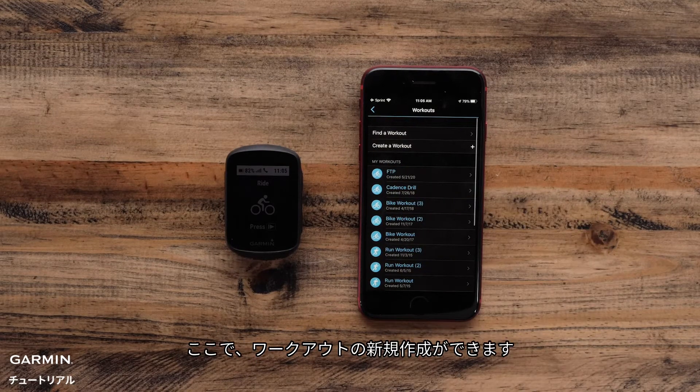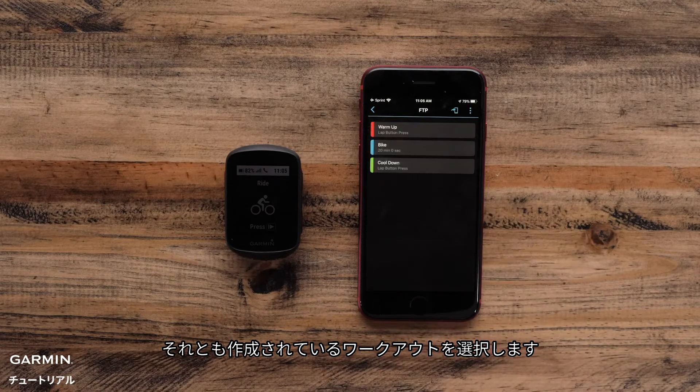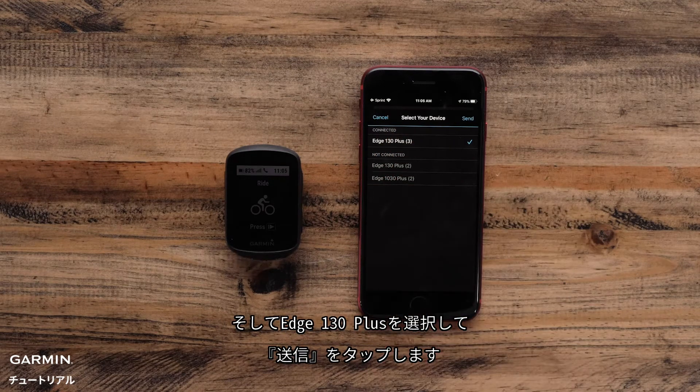Select Workouts. Here, you can either create your own workout or select a workout that has already been created. Once you select the workout, you can tap the arrow icon to send it to your device. Select the Edge 130 Plus and tap Send.